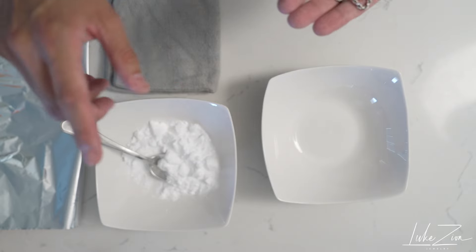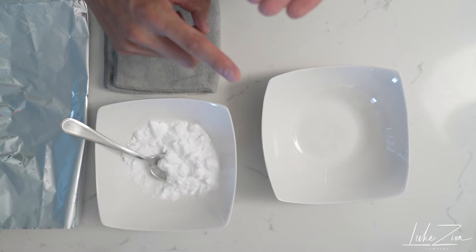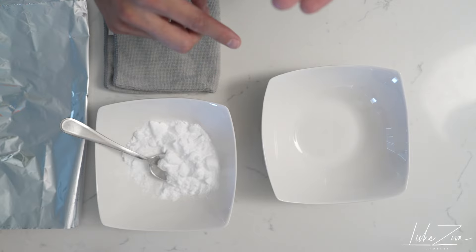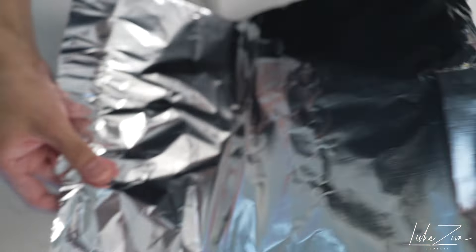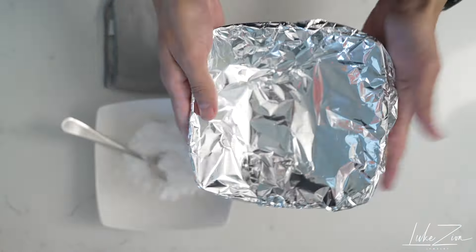I have baking soda here. I have a bowl, aluminum foil, and I currently have water boiling right now — so you might hear the whistle very soon. It's very simple. I have aluminum foil here — put it on the bowl, ready to go.